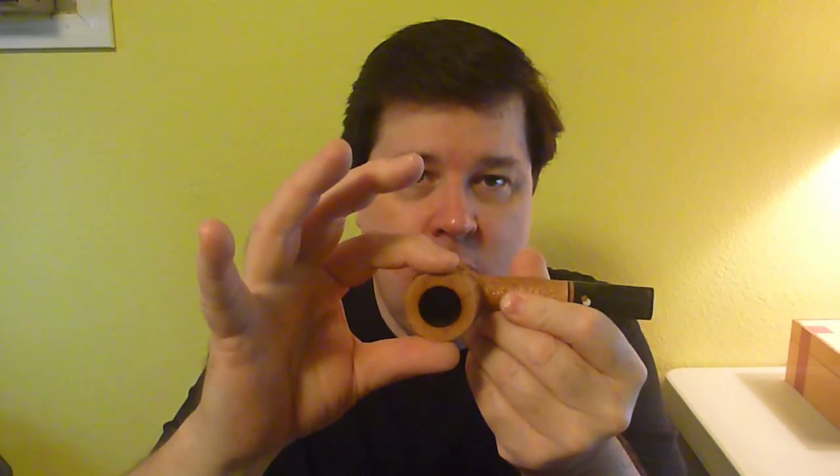Also ask how tall the bowl is, how wide it is in diameter, how wide it is inside, and how deep it is. That's all very important. I like bowls to be at least three-quarters of an inch personally — I don't really want a bowl smaller than that, but I also don't want them bigger than an inch either. So I have a range I really want, and you need to know that stuff.